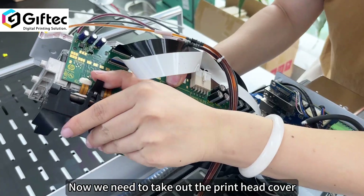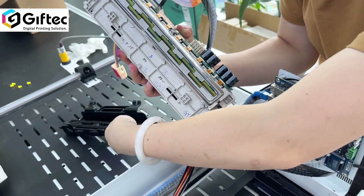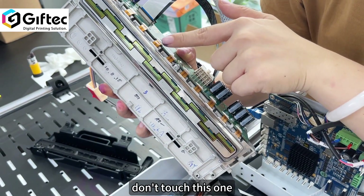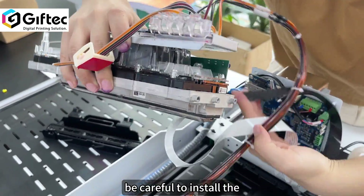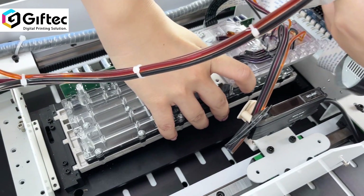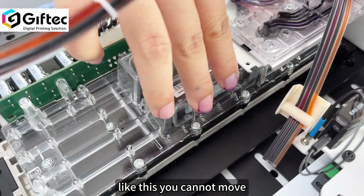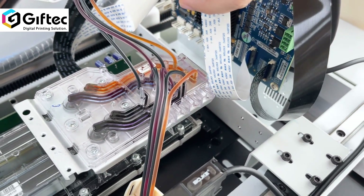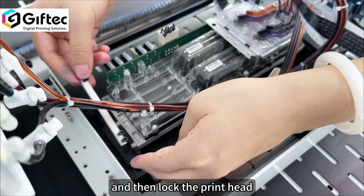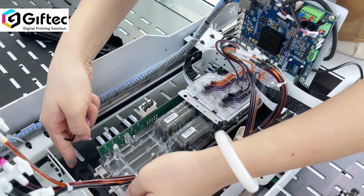Now we need to take out the print head cover. Here is the nozzle — do not touch it. Be careful when installing. Lock the print head and find the position to match the screw.